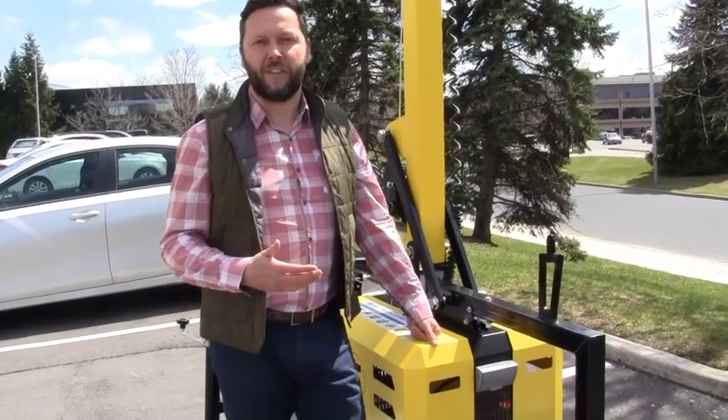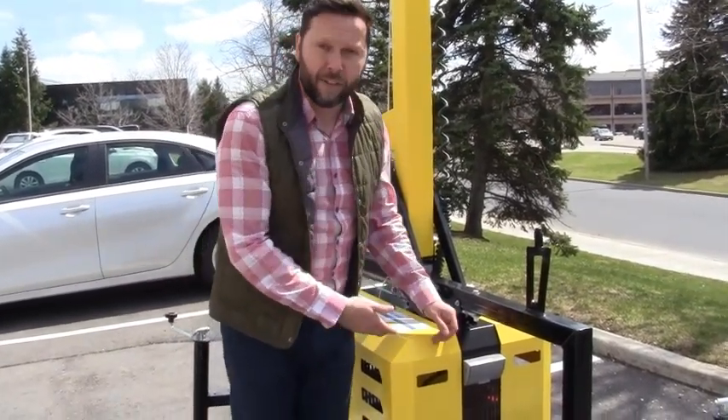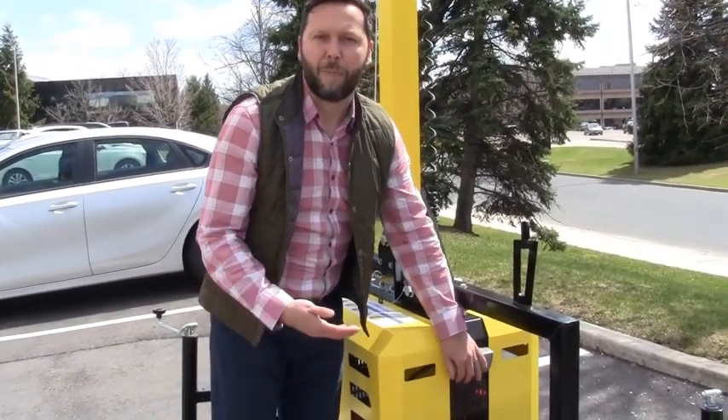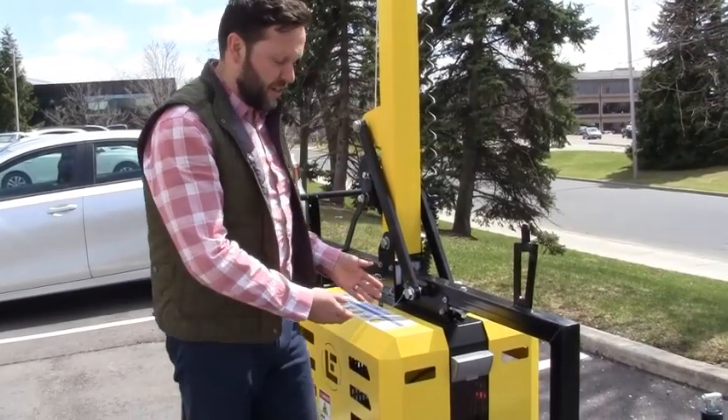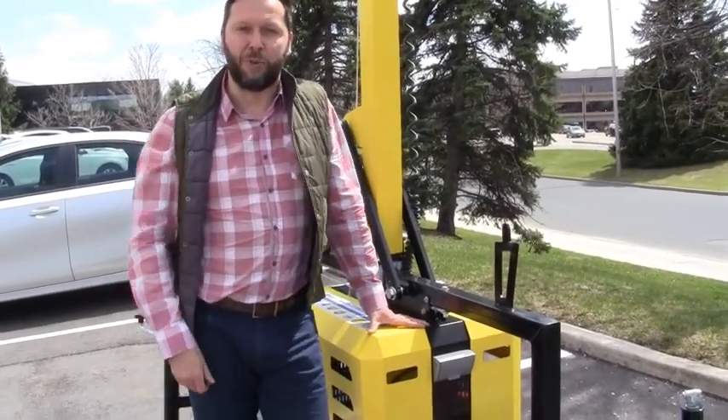Now that you have the mast raised and the lights in the right position, the next step is to turn it on. At the front of the cabinet there's a weather-proof cover; underneath there's an outlet and the switch to turn it on. Use whatever power source you want, whether it's your own supplied generator that fits in this cabinet or external power — you're ready to go with the Beacon LED Tower.